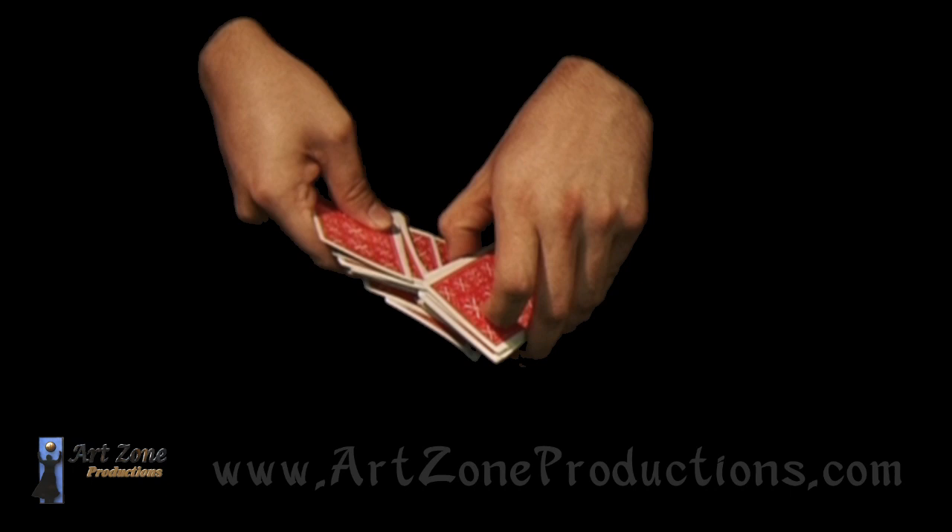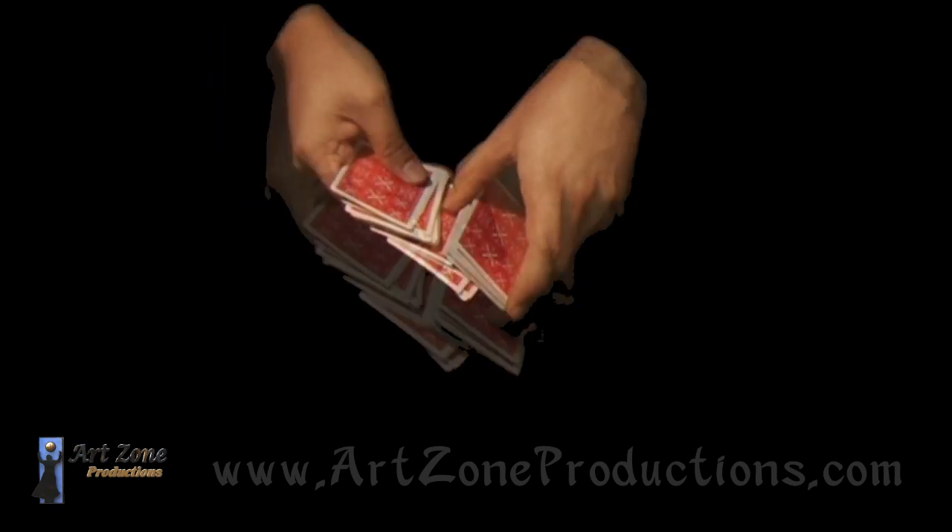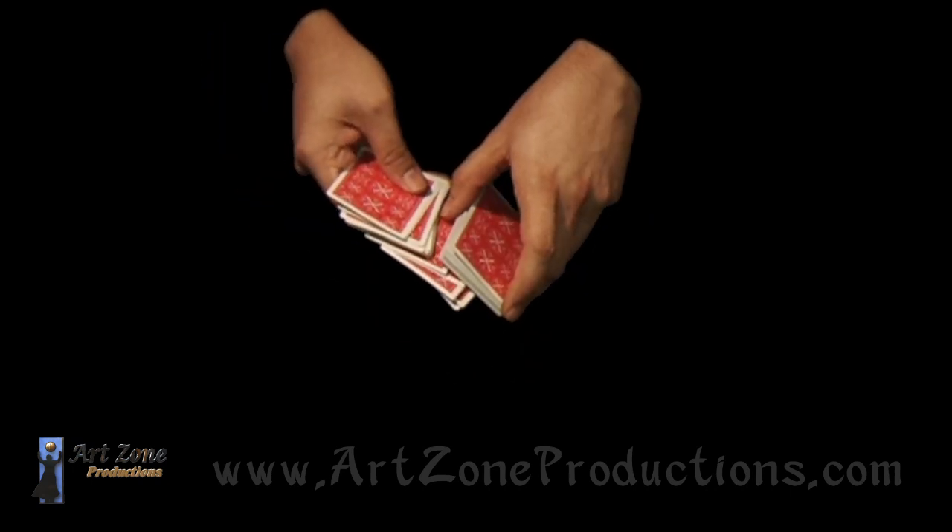And this movement of turning the finger, like the point where they turn the two cards, this is when they turn the front.